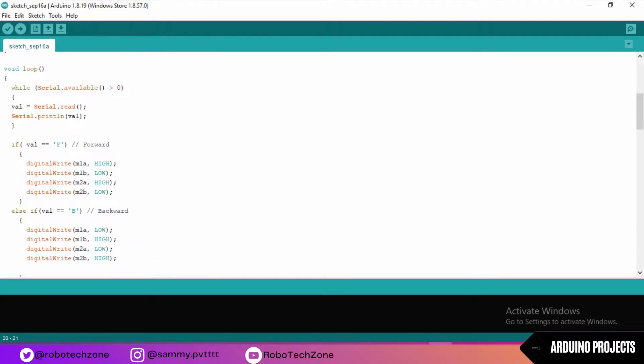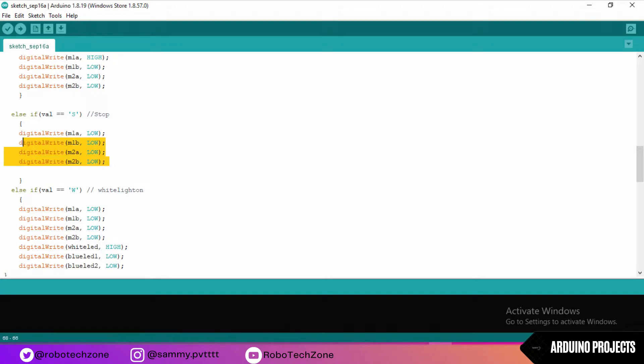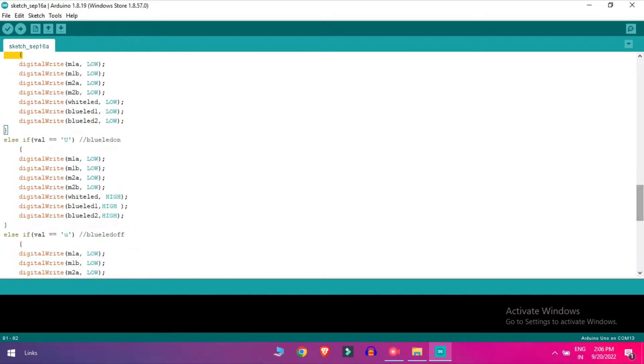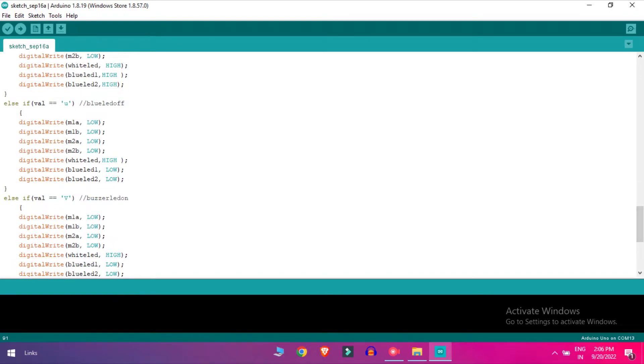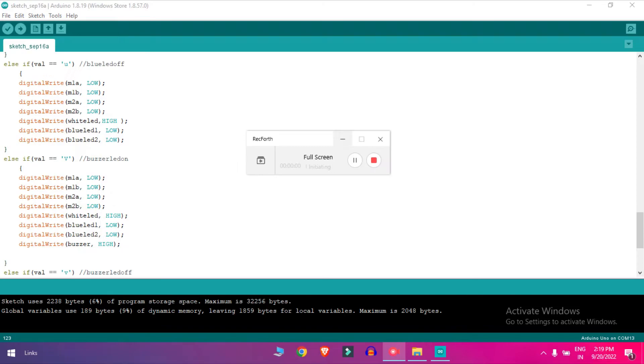If the value is F which means forward, both motors will be high. If the value is V which means backward, the backward motors will be high. If the value is L for left, the left motor will be high, and R for right, the right motor will be high. If the value is S, all motors stop. Pressing W turns the front white LED on, pressing W again turns it off. Value U turns the blue backward light on, and U again turns it off. Value V activates the horn, and small v turns the horn off.